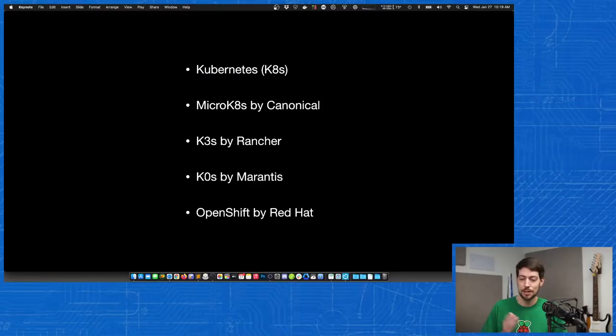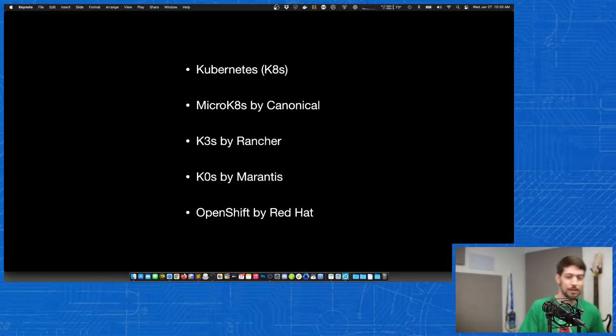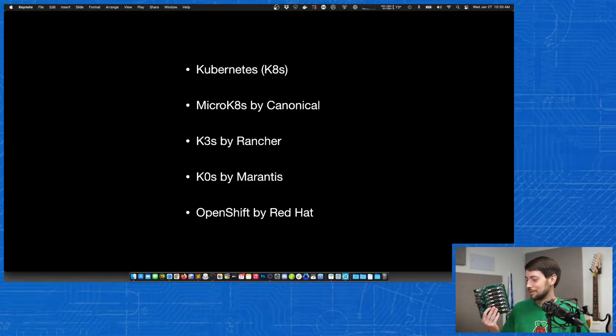Earlier this year I talked about the Turing Pi — I have one here. This is the first version, second production batch. This board doesn't have as much horsepower because it uses the Compute Module 3, which has a maximum of one gigabyte of RAM and a much slower CPU. So I actually installed K3s on it because it uses fewer resources than full K8s, and it ran pretty well, though still a little slower because of the Compute Module 3.